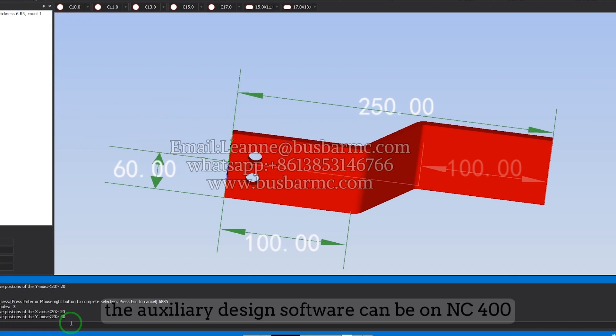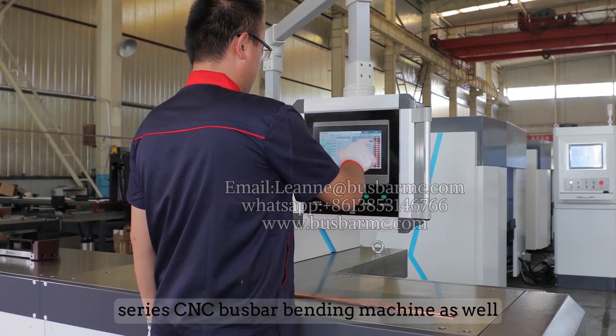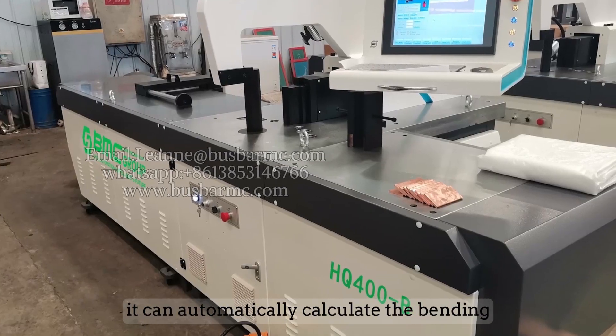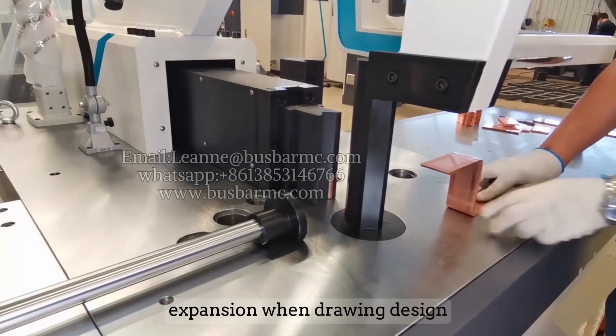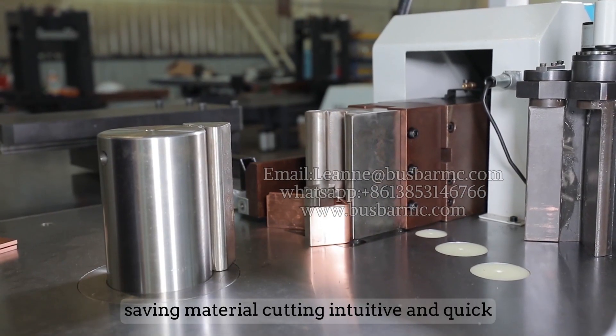The auxiliary design software is also compatible with the NC40Z series CNC bus bar bending machine. It can automatically calculate the bending expansion when drawing a design, saving material and cutting time while being intuitive and quick to use.